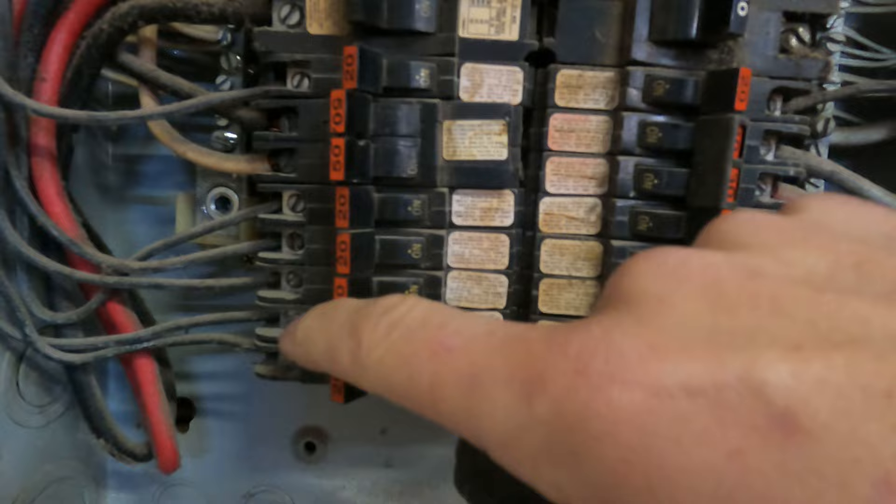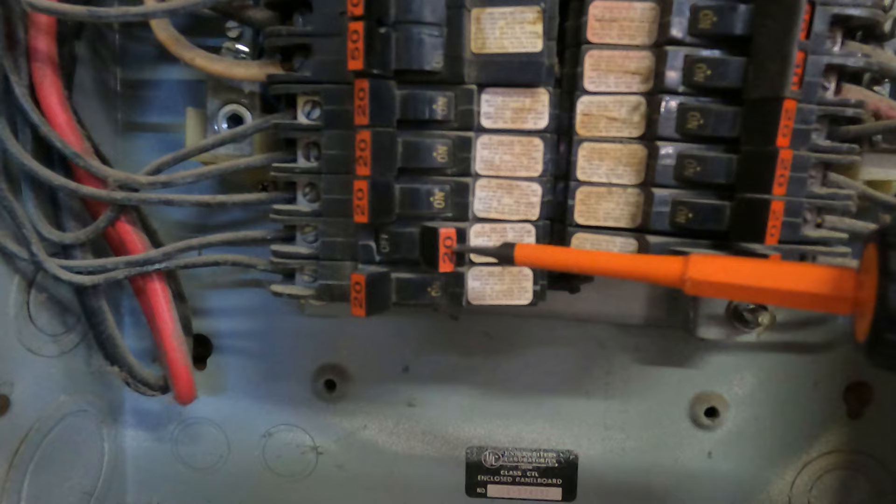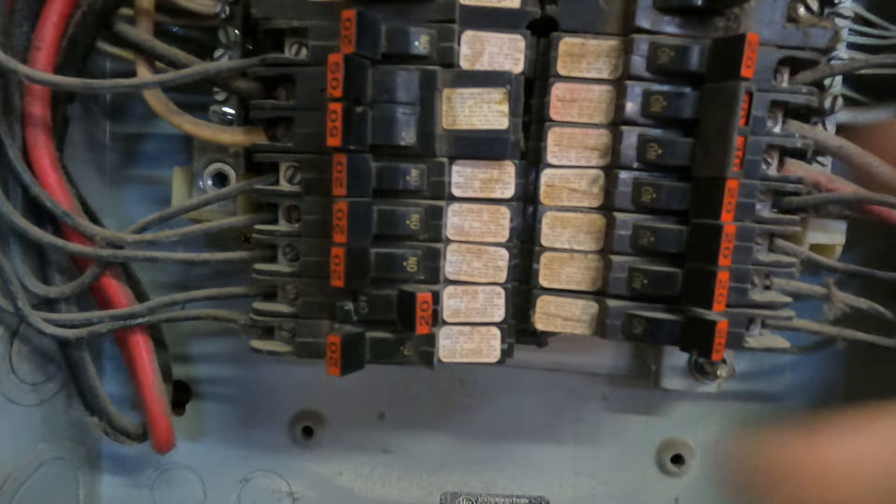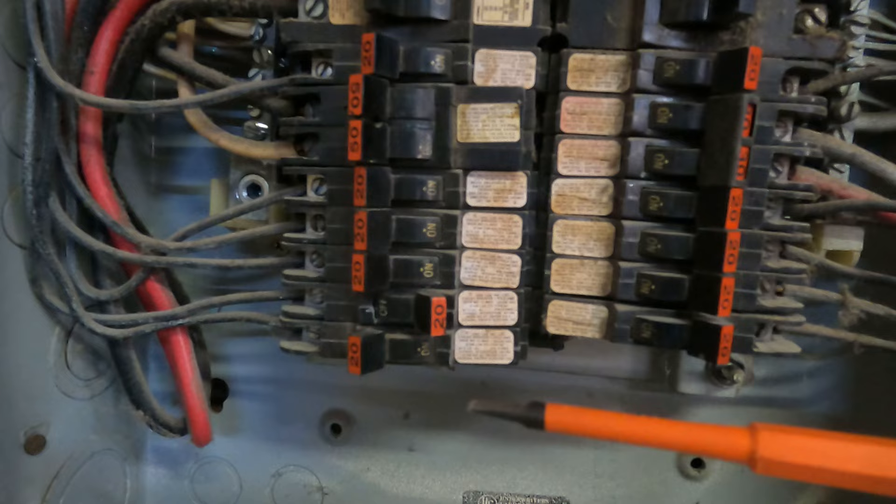When you try to reset that breaker, a lot of times it'll turn itself back off. That's because the breaker has detected a short and it's trying to turn itself back off — that's what they're designed to do. You don't want to keep trying to turn this breaker back on if it turns itself back off immediately. You're better off leaving it alone and calling a licensed electrician.